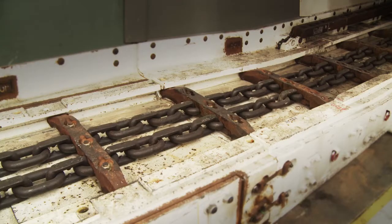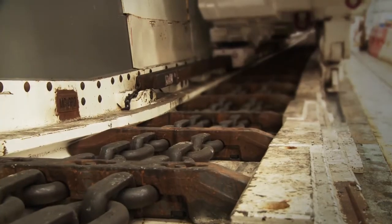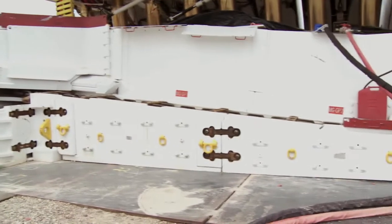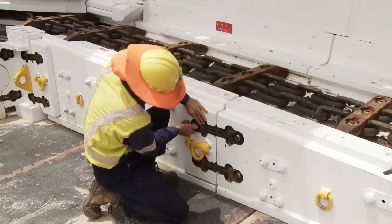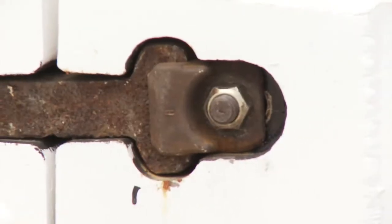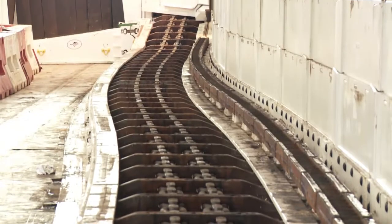The AFC, or Armoured Face Conveyor, is a chain and flight conveyor assembled from individual rigid pan sections. The pans are held together by dog bone connections that allow a certain flexibility in the vertical and horizontal planes. The result is an articulated conveyor the length of the face.